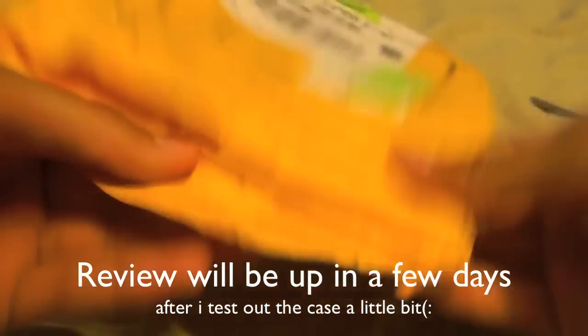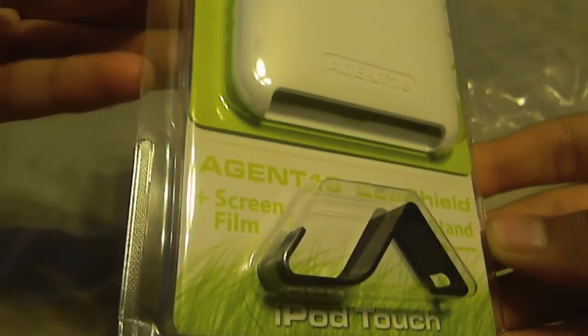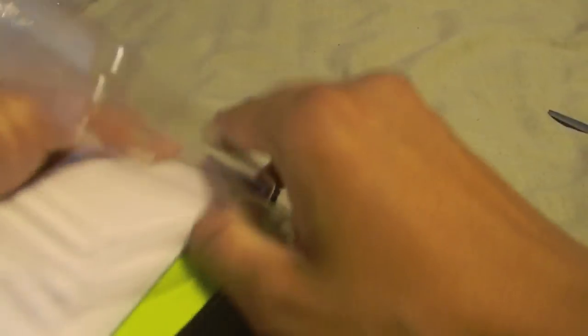There will be a review up on this case in the future in a few days. So this is what came — nothing else. This is the white one, which I thought looked pretty cool. Pretty simple packaging. It also comes with a stand, which I'll show you in the review. So this is a two-piece case, and there's no plastic — yeah, it's pretty nice. It has the Agent 18 symbol right there, and it also says Agent 18 on the bottom.